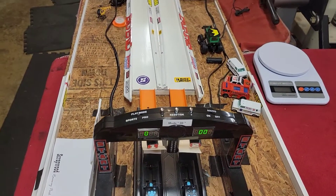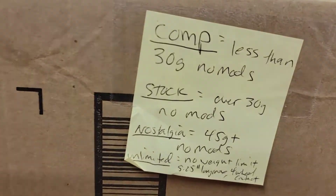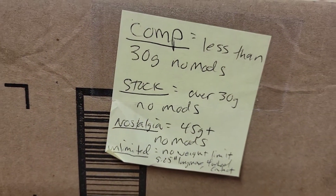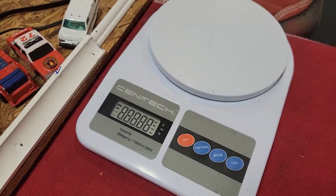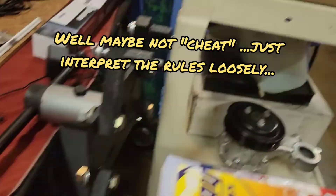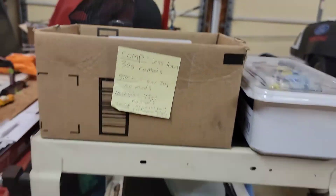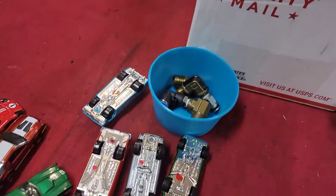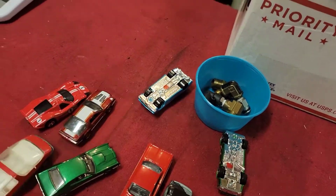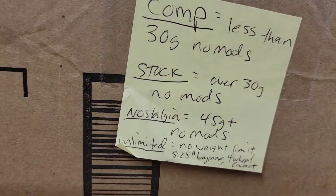We got a few rules. Generally we run what we call a stock class, which is the cars have to be over 30 grams — we'll measure them, because people cheat. With a launcher system, the lighter the car the quicker it is. So if the car's 30 grams or over, it's legal as long as it's unmodified. All kinds of different Hot Wheels, Matchbox, whatever — if it's 1/64th scale and stock unmodified, it's legal for that class.